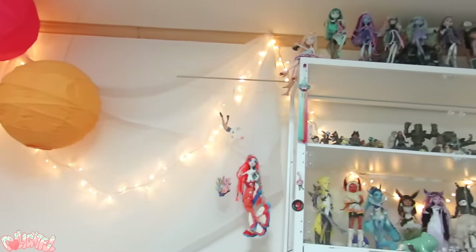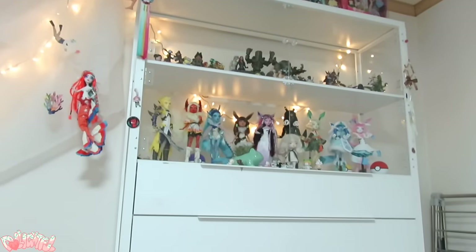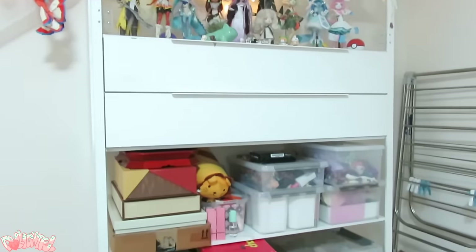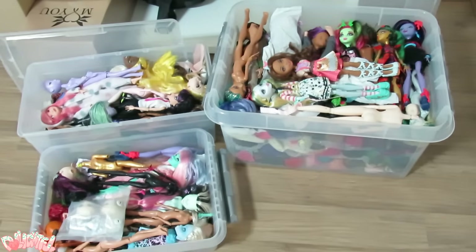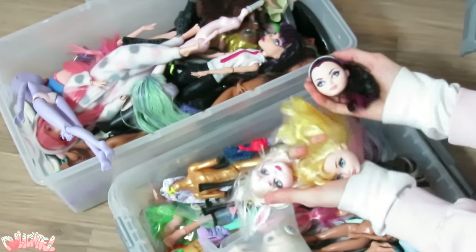I've got a lot of dolls — some store-bought, many second-hand, some customized, others gifted from friends. But beneath all of that is the stock box. These are potential projects, the experiments, the works in progress, the loose heads and parts.